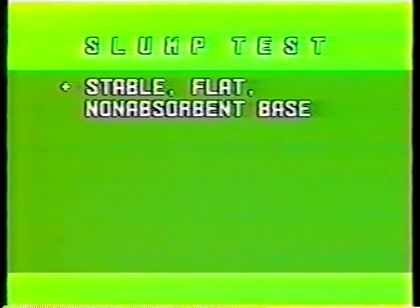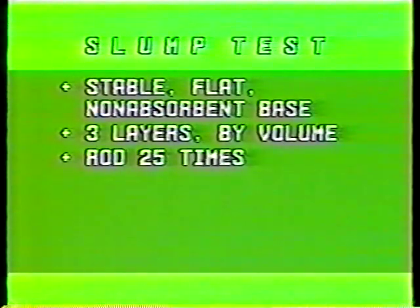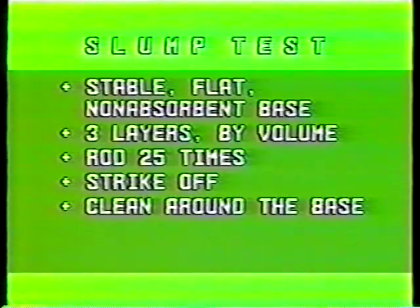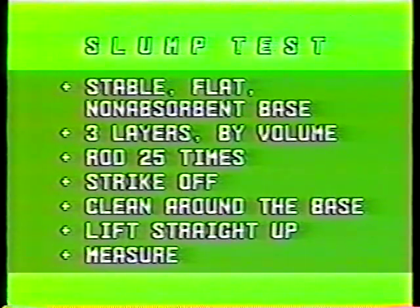Make a new test using another portion of the sample. And that's the slump test: on a stable, flat, non-absorbent base, fill the cone in three layers by volume — not by height. Rod each layer 25 times, spiraling toward the center. Strike off the top layer. Clean around the base of the cone. Lift the cone straight up without twisting or tilting it, and measure from the bottom of the rod to the top of the concrete directly above the center of the base of the concrete.